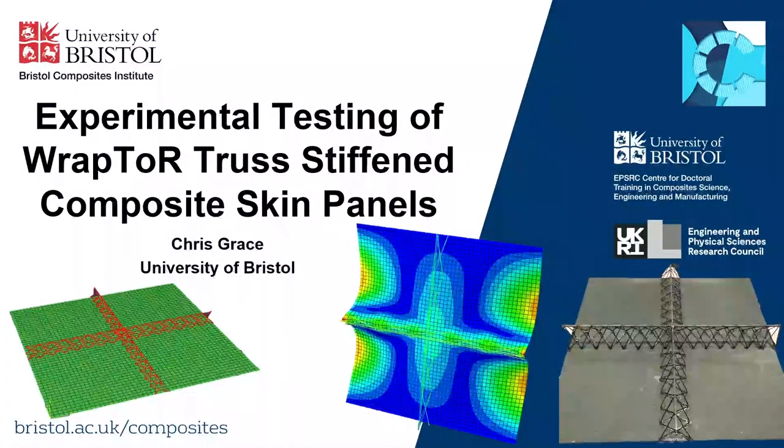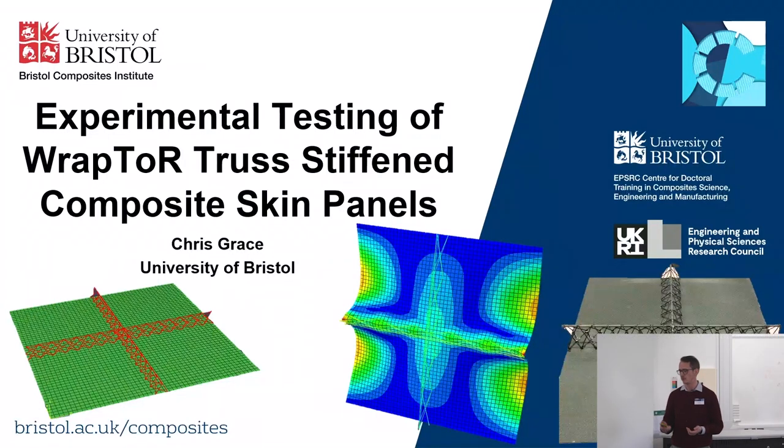Hi, good morning. As Ian kindly introduced, my name is Chris Grace and this presentation is on my work on Raptor truss stiffeners for composite skin panels.